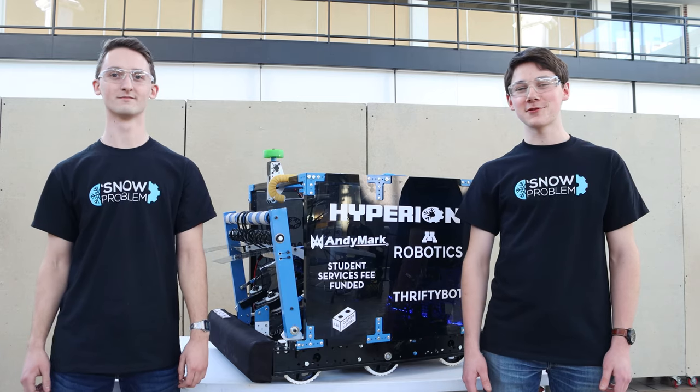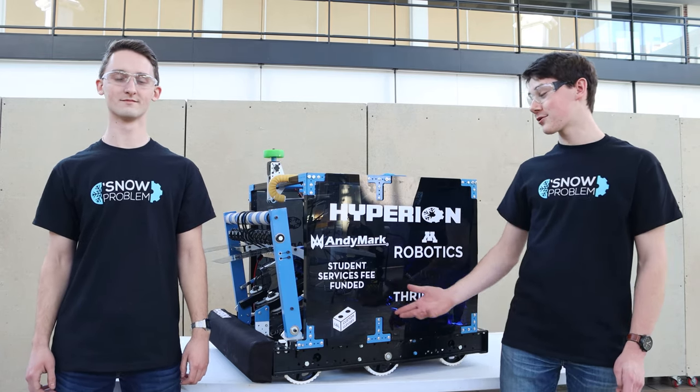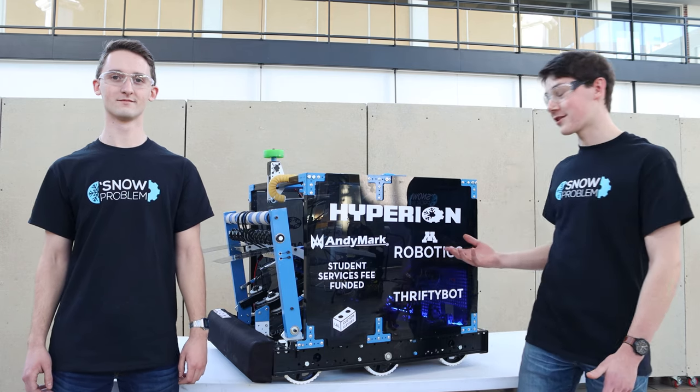Hi, I'm Cole. I'm Ryan. And we're with Snow Problem from the University of Minnesota. We're going to give you a walkthrough of our 2020 robot Hyperion.